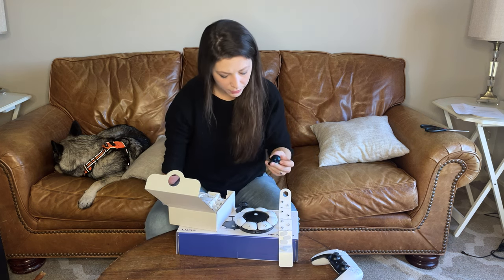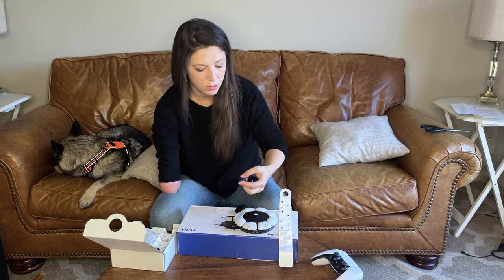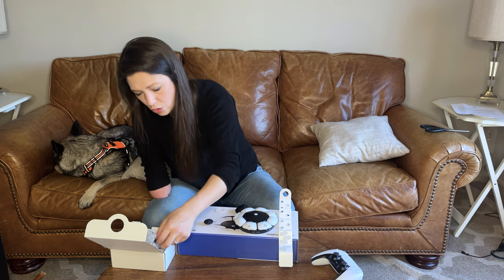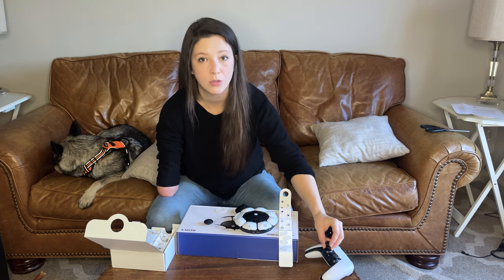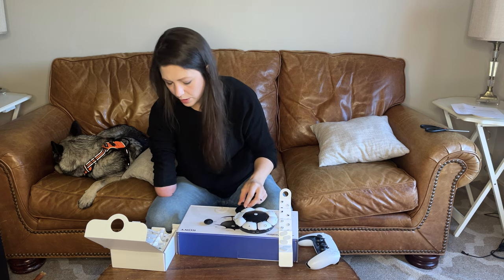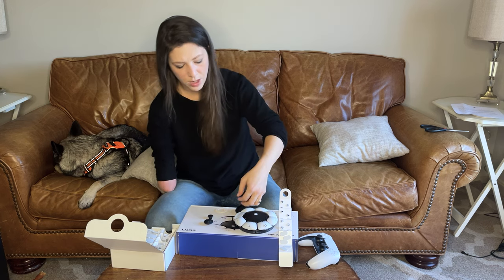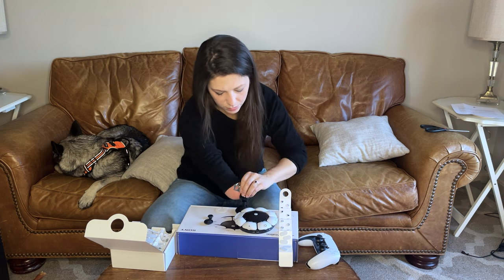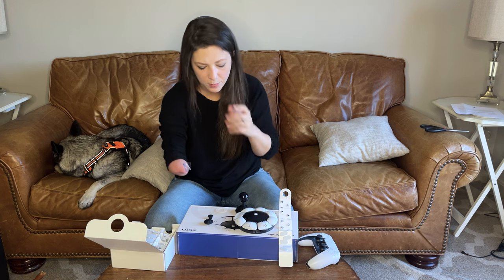There are three different options for your joystick control. One is a jumbo sort of flat style — I popped that off easy. Two is small, it looks exactly like the one on the standard controller here. And three, this one's like an arcade style, if you need to reach less or be less precise.